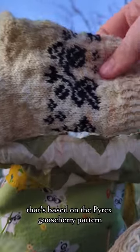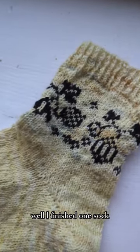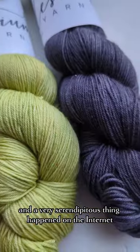Remember this project that's based on the Pyrex Gooseberry pattern? Well, I finished one sock, and a very serendipitous thing happened on the internet.